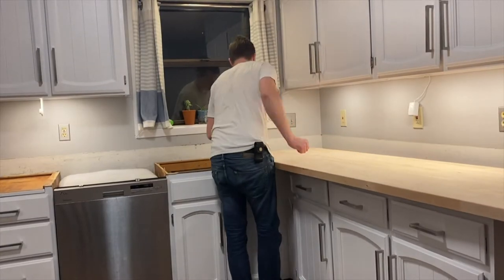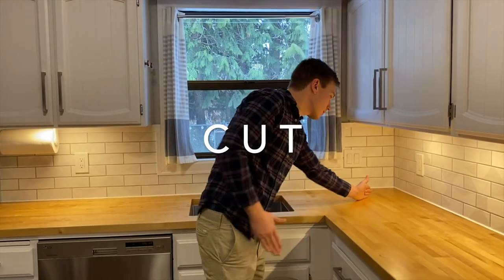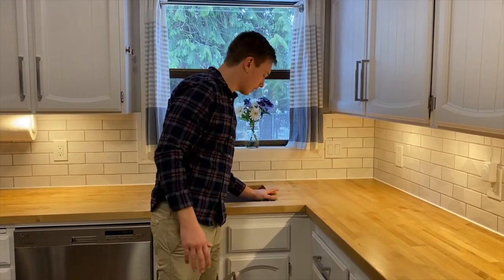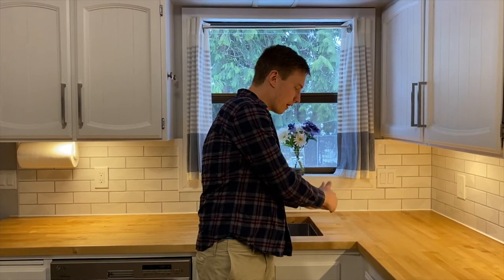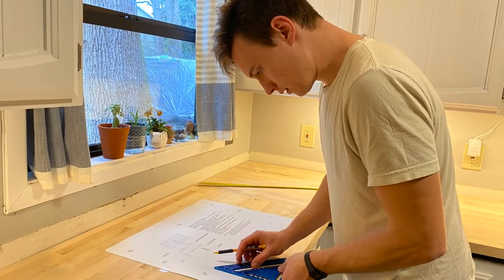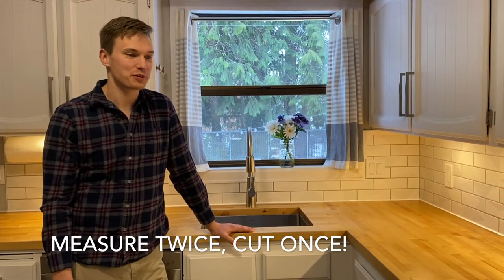Once the countertop was level, we set in the unfinished counters to see how we wanted them to sit. We had a choice: a 45-degree miter angle where they would butt up, or just a straight cut — a butt joint. It's an easier cut to do the butt joint, so we went with that. We made a note of where we needed to cut and where the sink would go, taking our time. It's the old adage: measure twice, cut once. And when you have $420 worth of nice birch wood, you want to make sure you do it right.